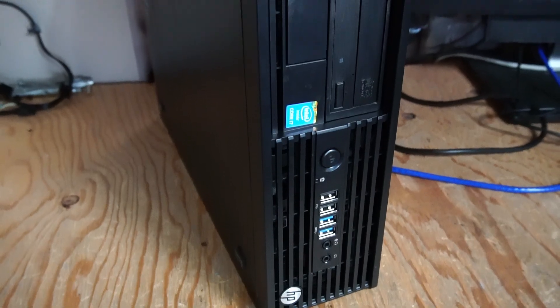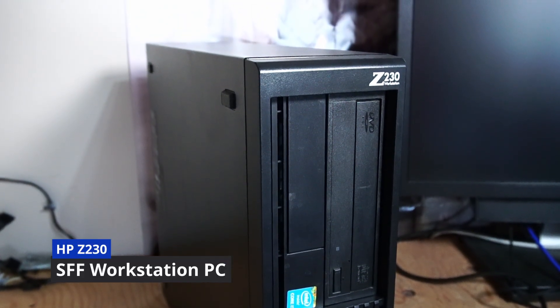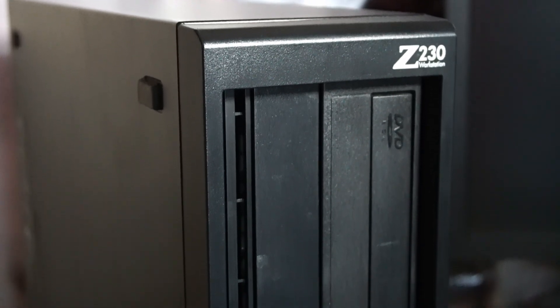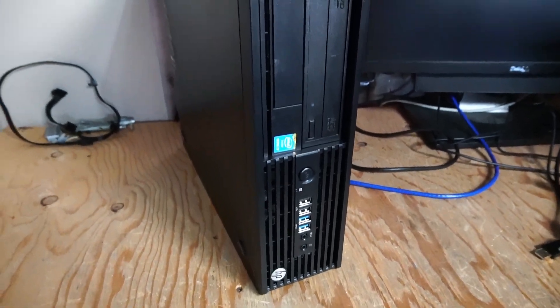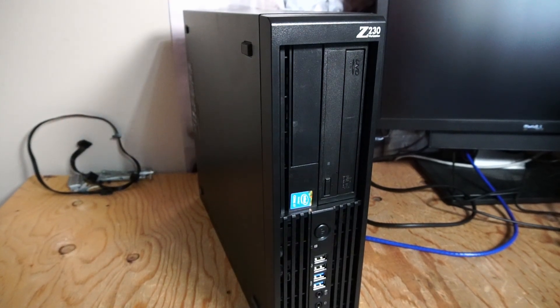Welcome to another video. Today we're taking a look at an HP Z230 workstation small form factor PC. We'll be looking at what it's like to repurpose an older workstation PC like this for use in 2025. I'm kind of excited to get started on this — I think it has a lot of potential still. So let's take a look at the upgrades.